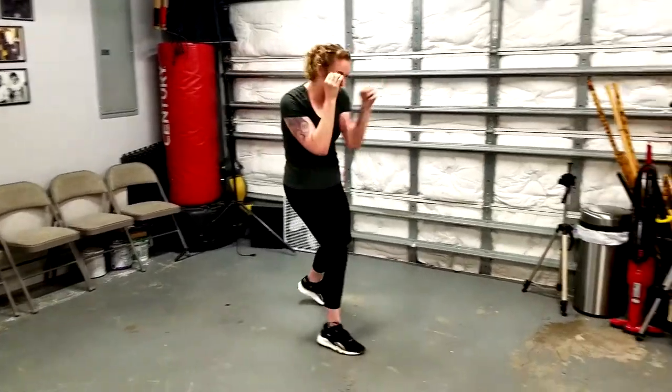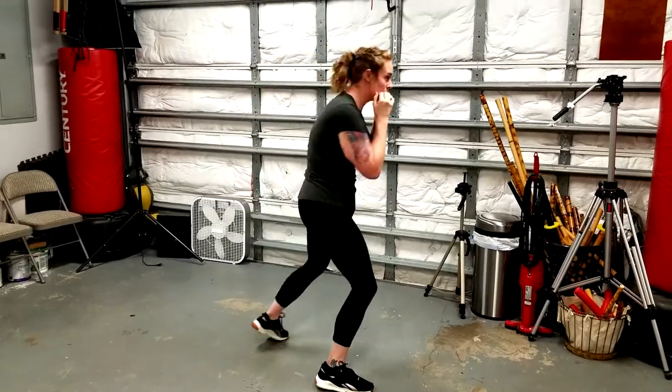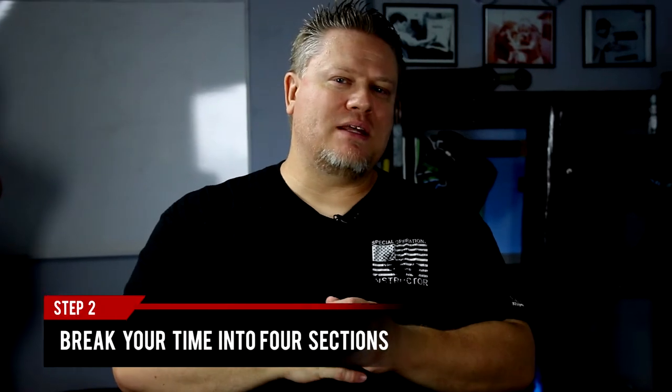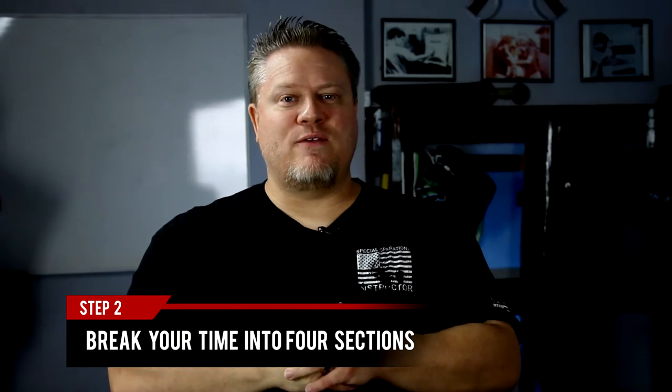Why are you doing martial arts? That's the first question you have to ask yourself. If you're doing martial arts because you want to better yourself, because you have goals — create a time slot. If you only have an hour, break it up into four parts, 15 minutes for each thing.